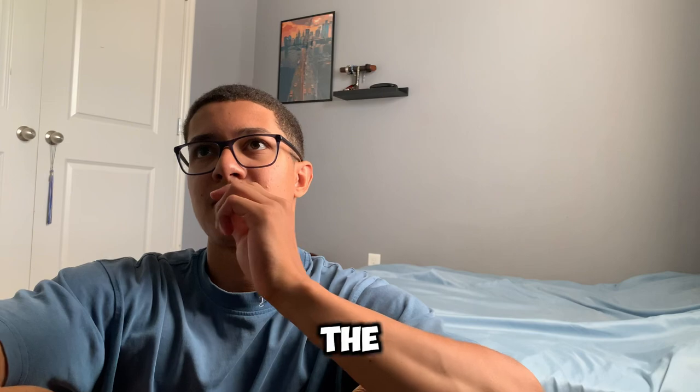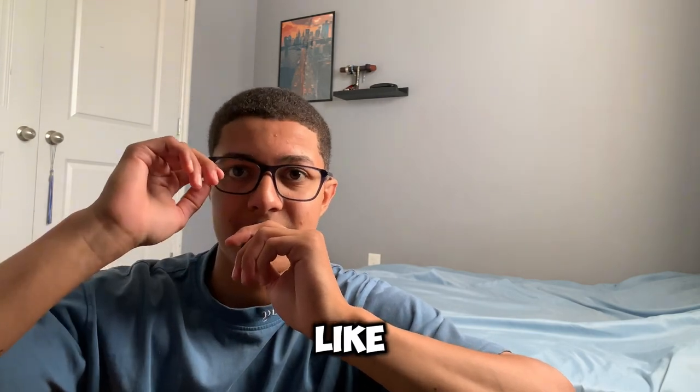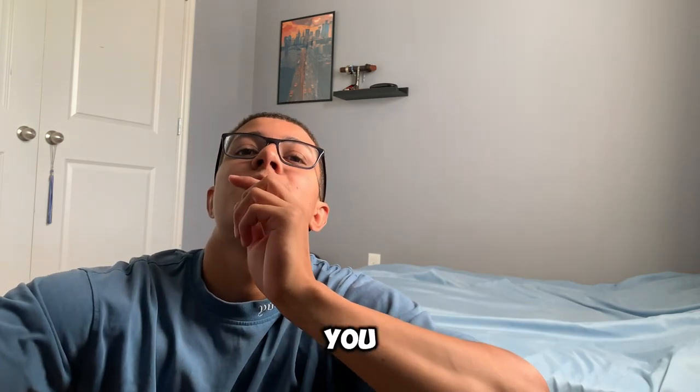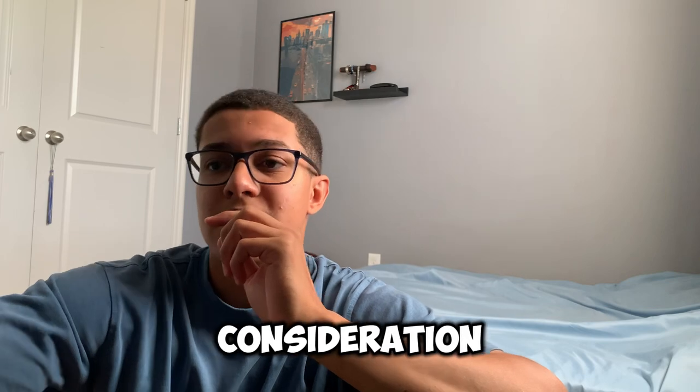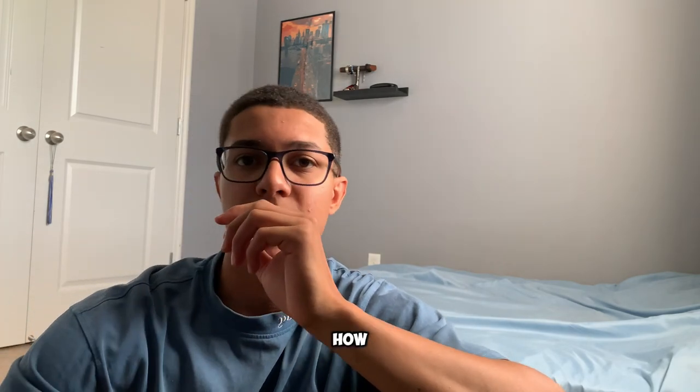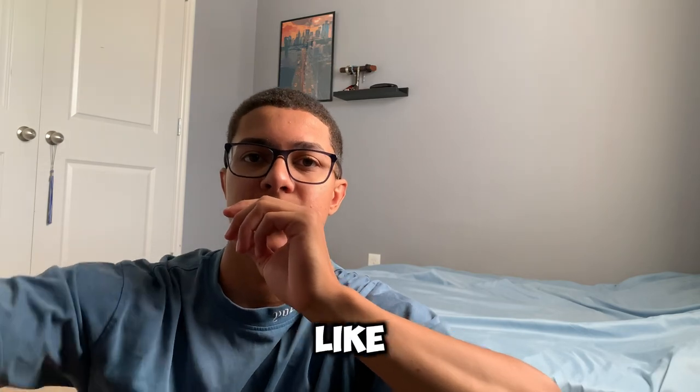Having wide arms from the front, having wide and thick biceps, is something that makes you look good with the shirt on and without the shirt — it really enhances your physique. I hope you put these tips into consideration. That's how you'll grow the thickness of your biceps if you didn't know how before. I hope this helps. Leave a like down below — appreciate it.